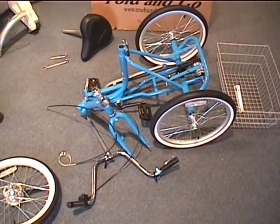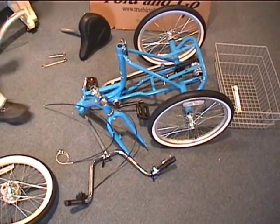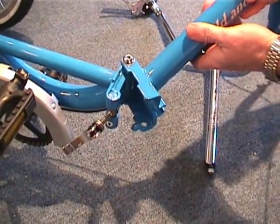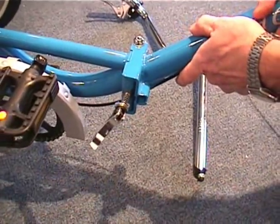Once the tricycle is unpackaged, the first step is simply to unfold the frame. Here's a detailed shot of us locking the hinge and putting in the hinge pin.